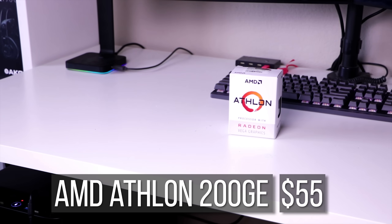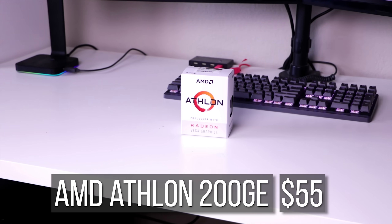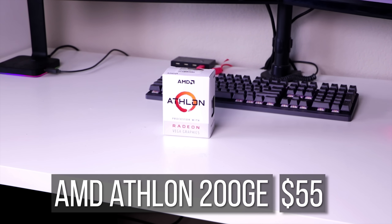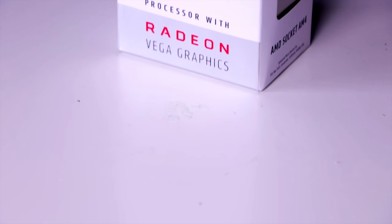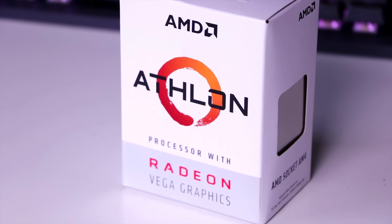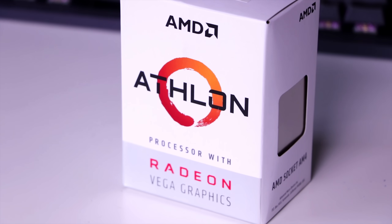Starting off the build, for the processor I am choosing the new Athlon 200GE dual-core quad-threaded 3.2 GHz processor with integrated Vega 3 graphics for $55. This is AMD's brand new low-end chip to combat the similarly priced Intel Pentium lineup, so let's see which one is faster.